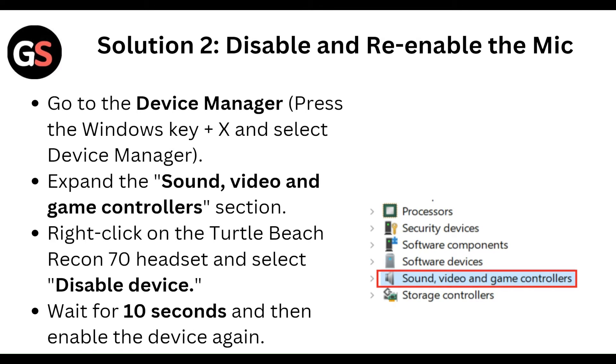To disable and re-enable the mic, go to Device Manager by pressing the Windows key plus X and select Device Manager. Expand the Sound, Video and Game Controllers section, right-click on the Turtle Beach Recon 70 headset, and select Disable Device. Wait for 10 seconds and then enable the device again.